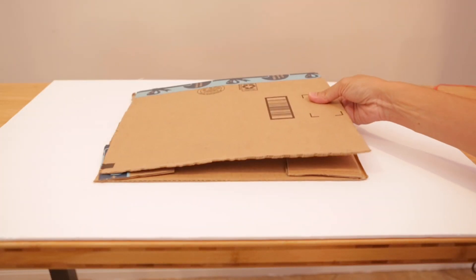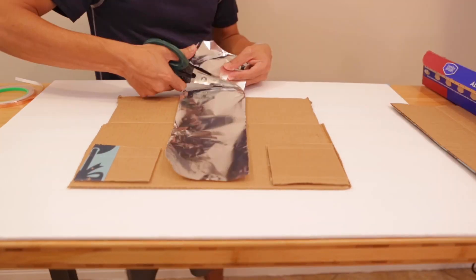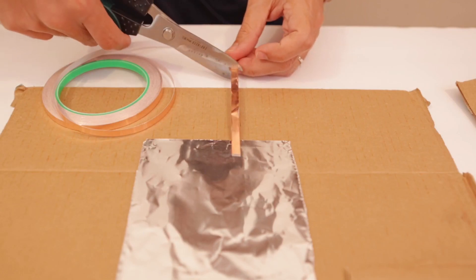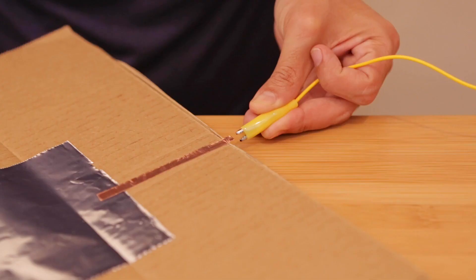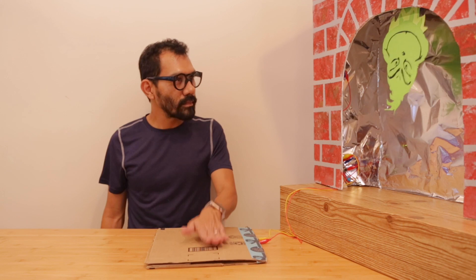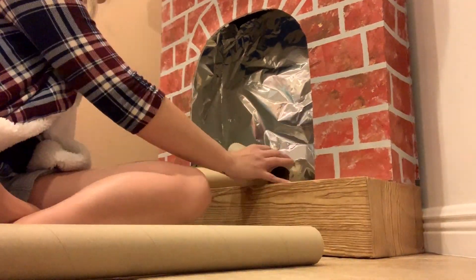We'll construct the switch from scraps of cardboard. Pieces of aluminum foil are used to create conductive pads — use double stick tape to attach them to the cardboard strips. Copper tape is used to connect alligator clips to the Circuit Playground Express, so when two pieces of cardboard touch it'll trigger the servo. This makes for a DIY switch that you can step on and hide under a rug or floor mat.